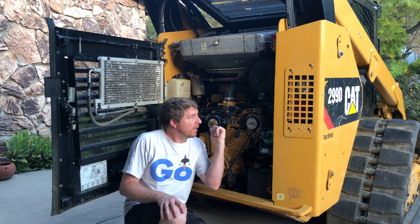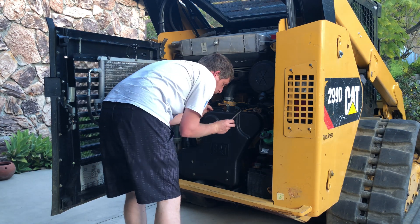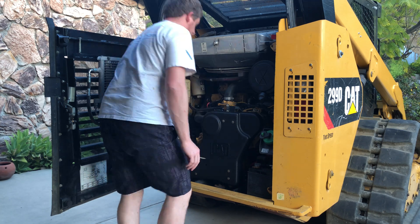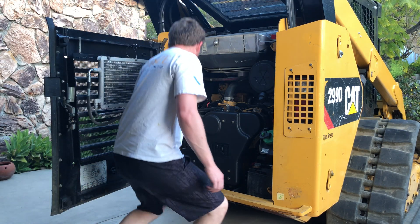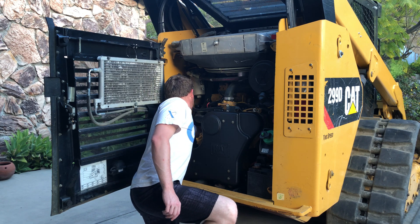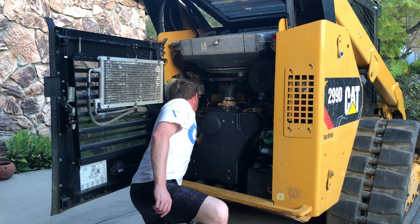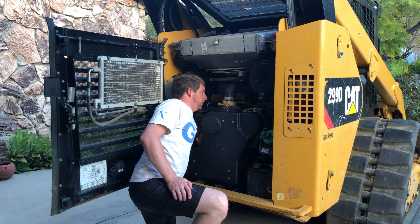This next part is going to require me to run the engine while I'm filling the radiator, so I'm going to put the cover back on just to protect myself. Cover is installed. Now that I'm fully done draining the radiator, I'm going to turn that valve to off.